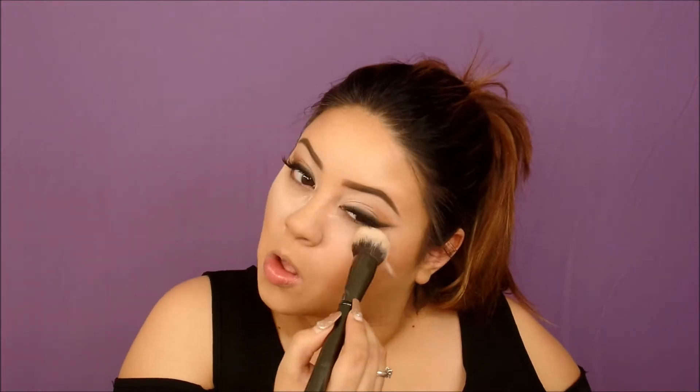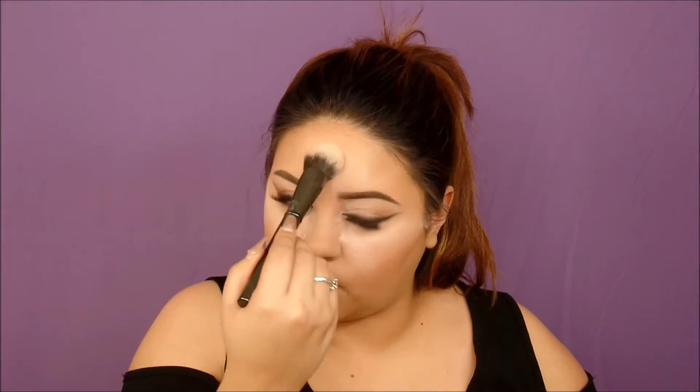Then I'm going in with the Cody Airspun Translucent Powder to bake, using a Morphe brush I decided to try out for the first time. I go back in with the beauty blender to sharpen my contour, then use the Morphe E1 to wipe off the excess translucent powder. I also packed on the banana shade from the LA Colors palette and wiped it off to give it a little more brightness.